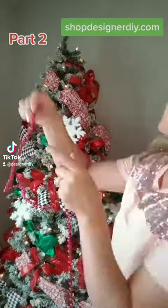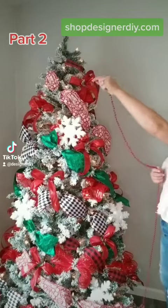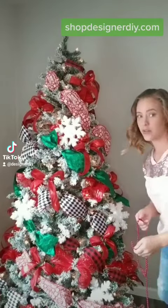I love using these on my tree, so what I'm going to do is start at the top and go all the way around the whole tree, looping it down like a downward spiral.